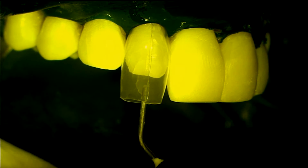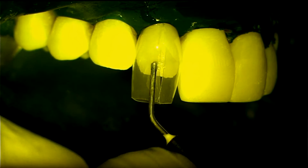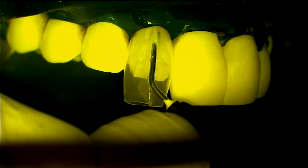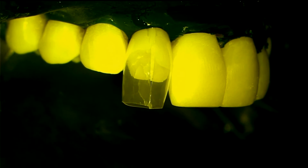Do not cure the adhesive yet. Go directly to injection of the warmed flowable composite. Injection of a warmed flowable composite is crucial in all gingival and interproximal areas.